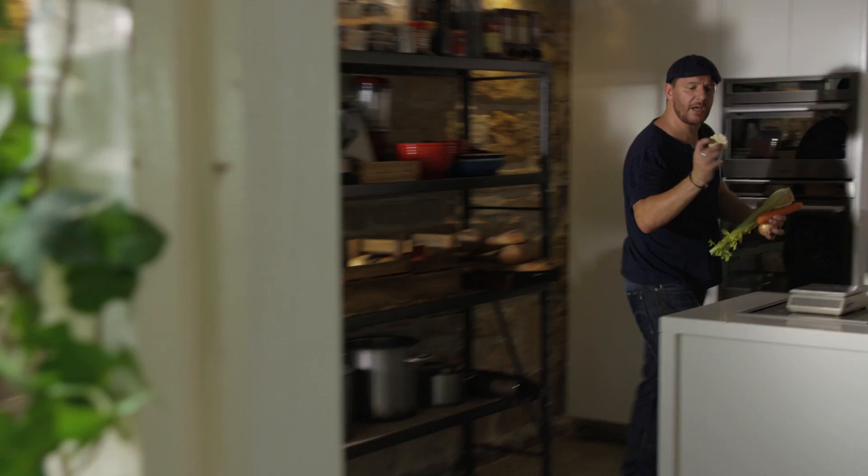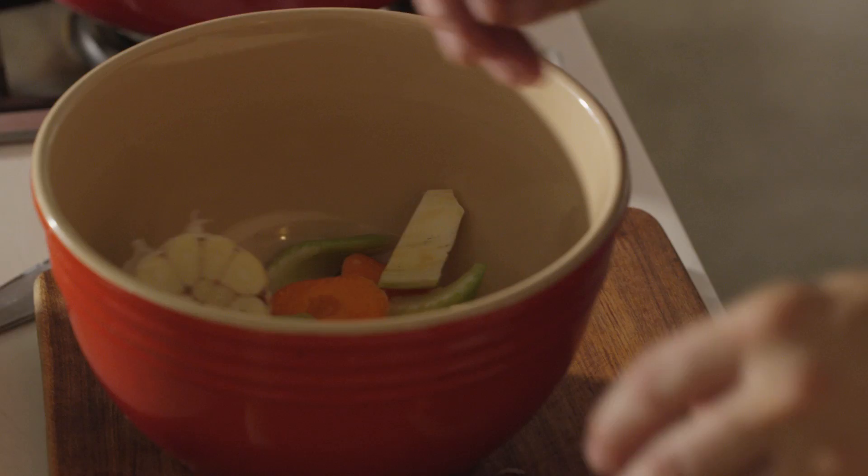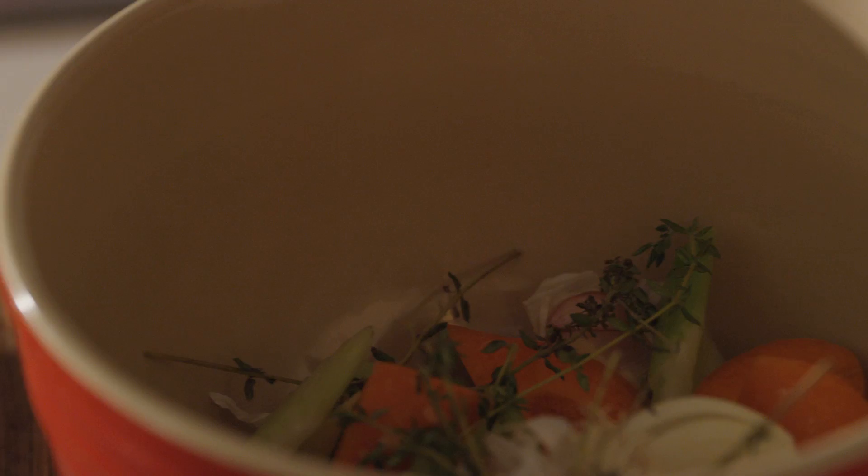Onion, carrots, celery, and I've got half a garlic there which is perfect. Roughly chop an onion, carrots, a stick of celery. To this I'm adding some thyme and a few bay leaves as well.